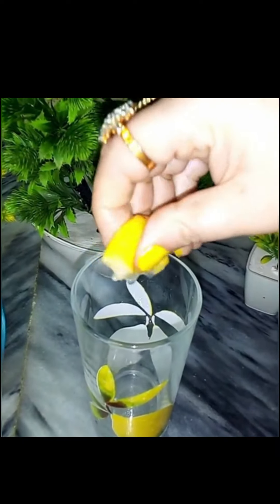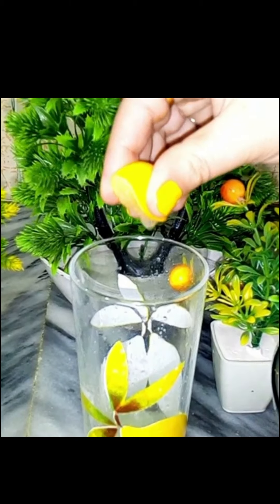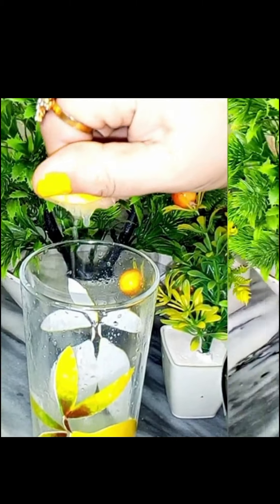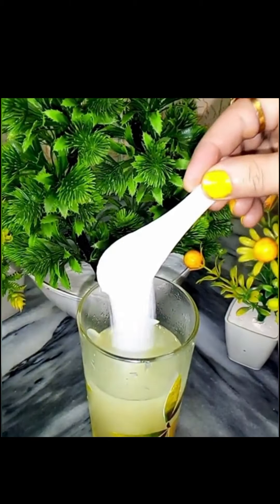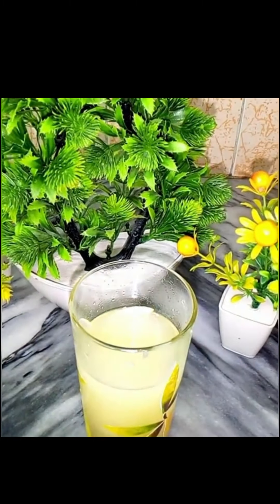Now you have to take a glass. You have to remove the rest from it. You can squeeze the lemon with the left hand and use it, then you have to mix it a little bit in a good way.